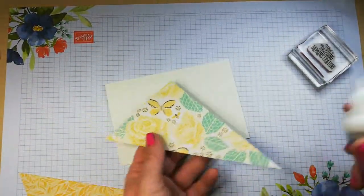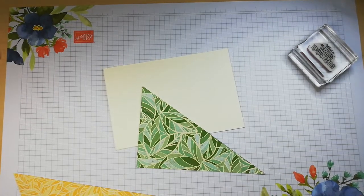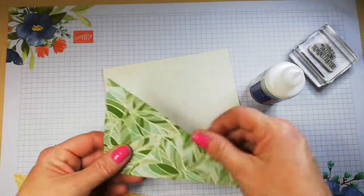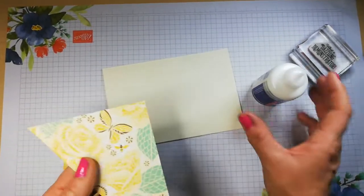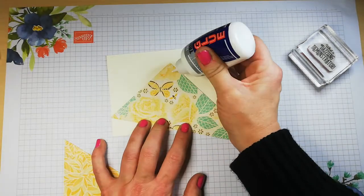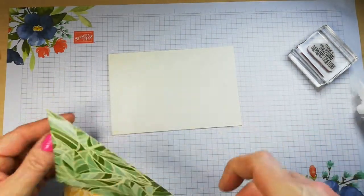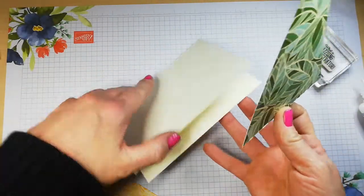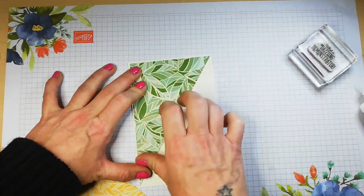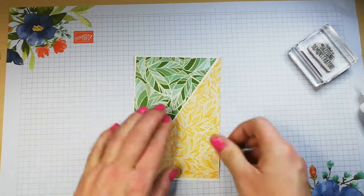This is a four by six card. I cut two pieces of DSP — measuring an eighth of an inch shorter than the card — so that's three and seven-eighths by five and seven-eighths. I'm simply going to press that on, giving it a little eighth-of-an-inch border, and this one goes on here like so. I think that's not too bad for eyeballing it.